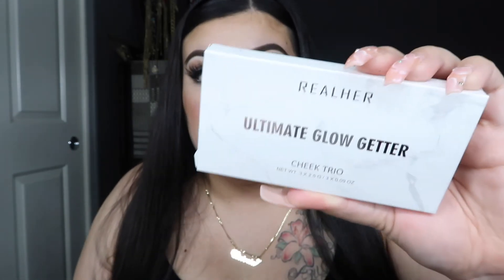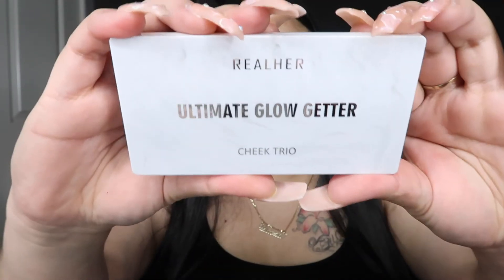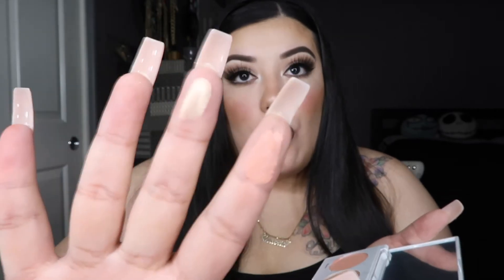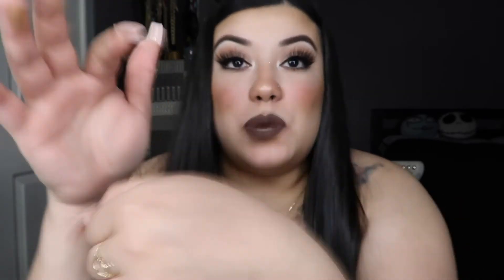The third thing in the box is from Real Her — this is the Ultimate Glow Getter Cheek Trio, and it retails for $28. Let's open her up. It's really pretty — it comes with a protector and a mirror. The shades include a blush, a highlight, and a bronzer. This feels so silky. Look at that highlight — wow!